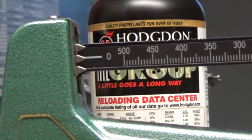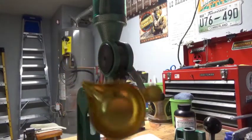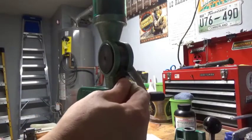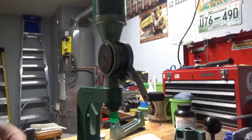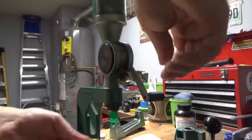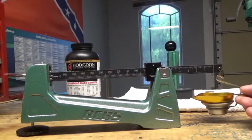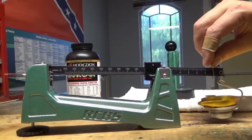We're going to take the pan out of the scale — it's still locked, so we'll unlock it. Now to normalize the powder measure, we dump a first charge and dump it back in, then a second charge and dump it back in. This normalizes the measure. Then we dump our third charge and take it over to weigh it. We carefully set the charge of powder on the scale and adjust the beam to 5.4 — that's our target load.